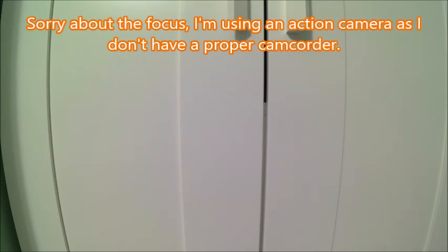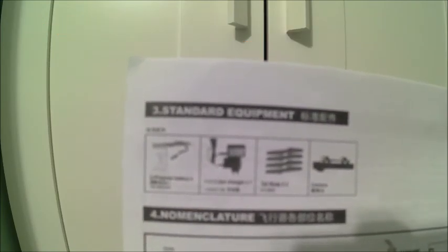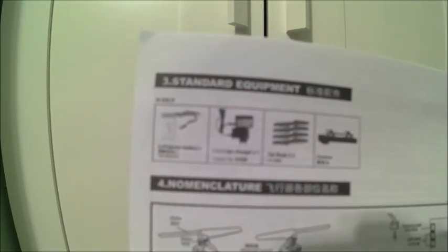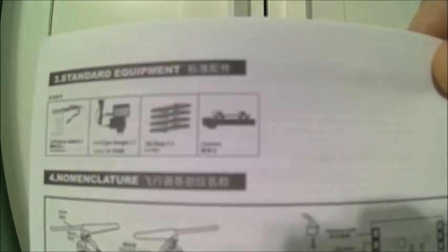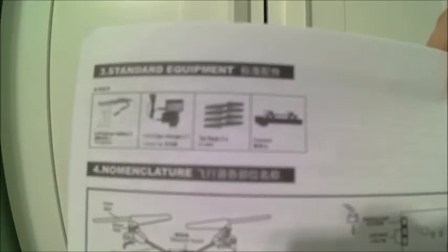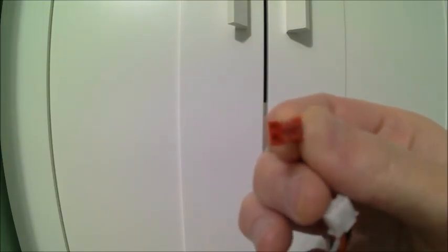We're going to go over a few things before we get into the flight video. First, I wanted to show you the manual — this is where it mentions the standard equipment: the battery, the charger, the extra props, and the camera. However, a camera is not included with this package, which I thought was a little interesting. The camera is optional, just like the bubble blower, the water gun, and things like that. This quad uses a 7.4 volt, 850 mAh battery.